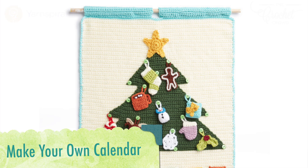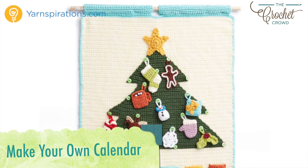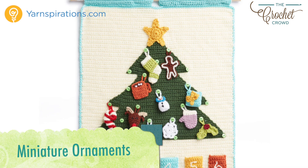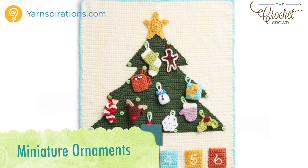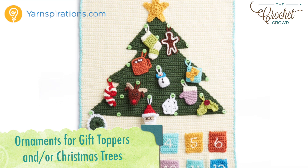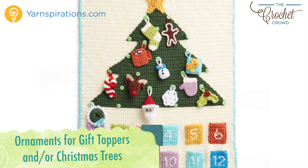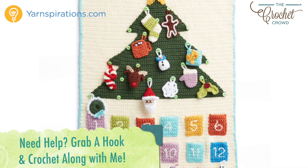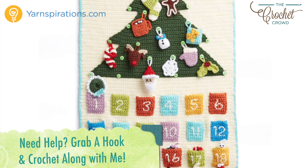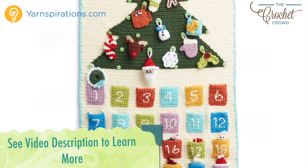Hi everybody, I'm Mikey and this is part of the Advent Calendar series that is a crochet along. Every few days a new video will be available to advance you to the next part of your project. There are 15 tutorials in all to complete today's project. If the crochet along is done, all videos will stay up indefinitely. In the more information of this video you'll find a link to the playlist where all the tutorials will be listed in order.